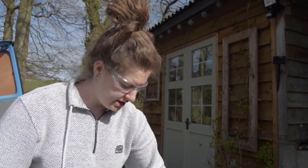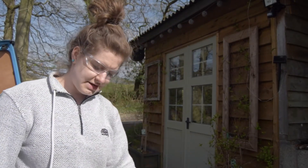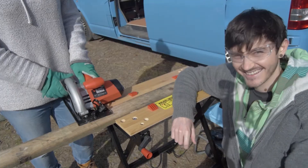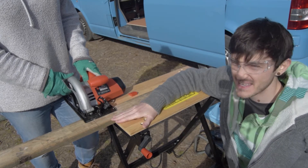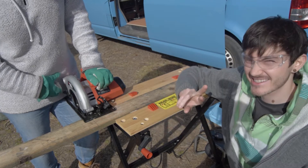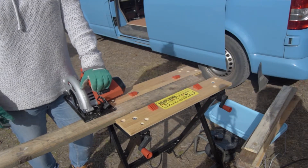I'm just marking up the pieces of wood, ready to cut. Safety first — we're cutting our first proper piece, first of about nine. Fingers crossed we don't lose any fingers. Here we go!